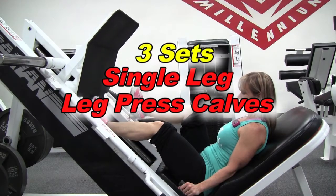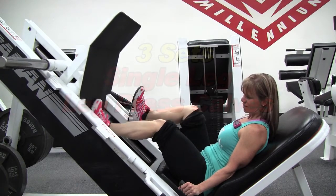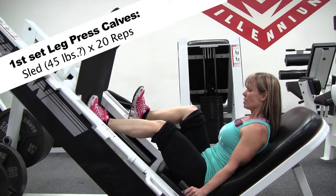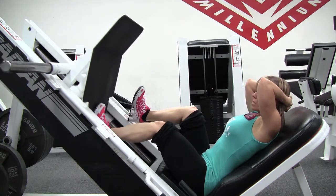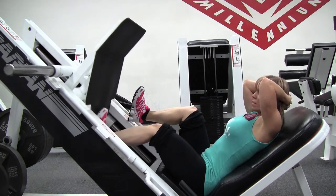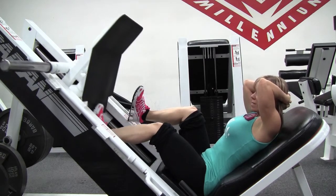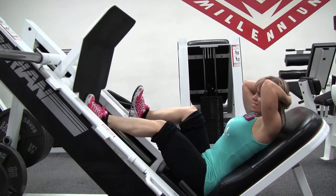Hi everybody. Today's video is a calf video and it shows two of my favorite exercises. The first one is the single leg press calf raise. I did three sets of 20 reps and I figured the sled weighs about 45 pounds or so. These are my two favorite exercises because when you're short, sometimes the machines don't fit you that well, so I've come up with these two exercises that I use a lot.